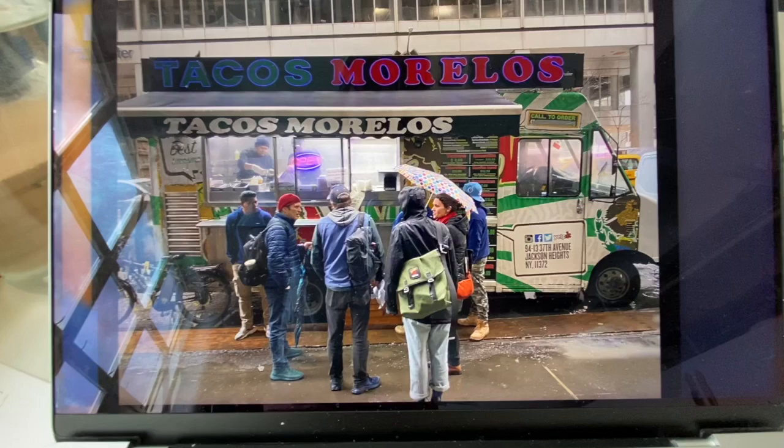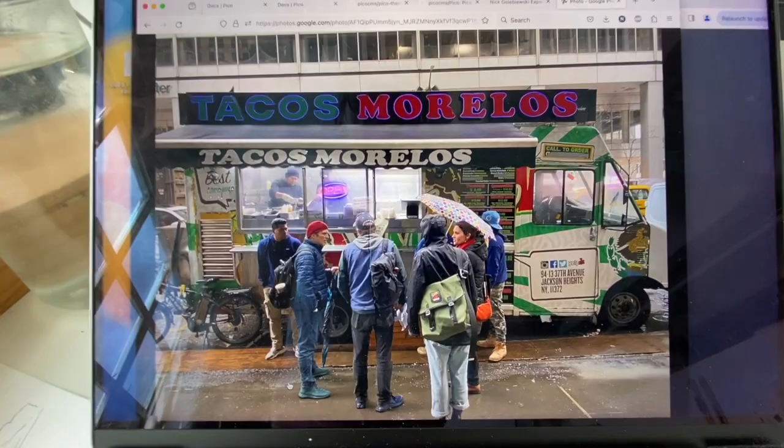Hi, I'm Nick Gornbievsky and in today's demonstration we're going to be doing text in watercolor in the context of storefronts and signage on food trucks. I'll be using Tacos Morelos, a food truck, as my example for this.